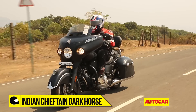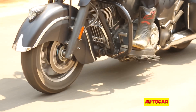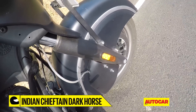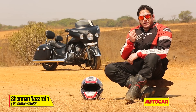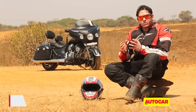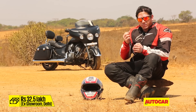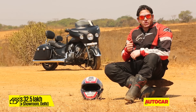For bringing that 377kg mass to a halt, the ABS-equipped twin 300mm front discs and a single 300mm rear disc provide more than sufficient stopping power and great feel as well. Even though this is not a cheap motorcycle by any means, Indian has ensured that the high levels of refinement and riding pleasure really shine through, and it has a mind-boggling number of customisations available. So if it falls within your budget and you're in the market for a long-distance cruiser, you should definitely consider this as your next motorcycle.